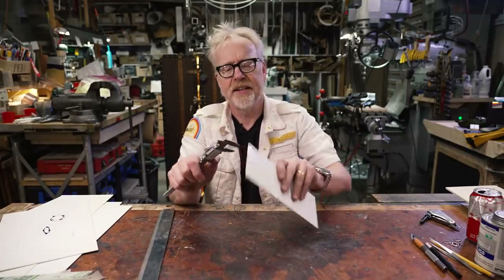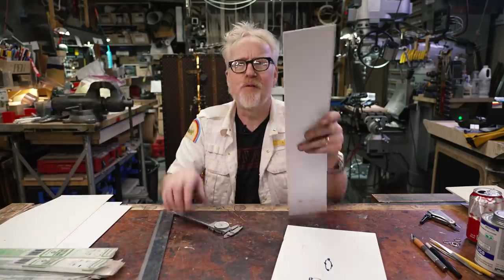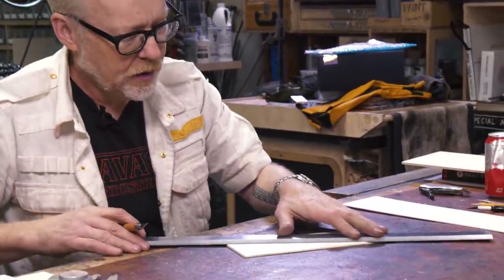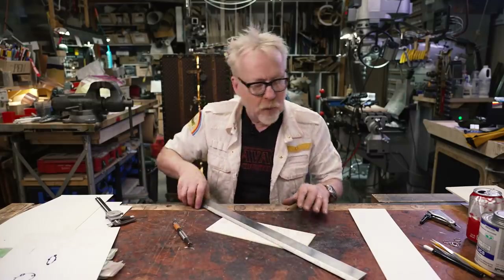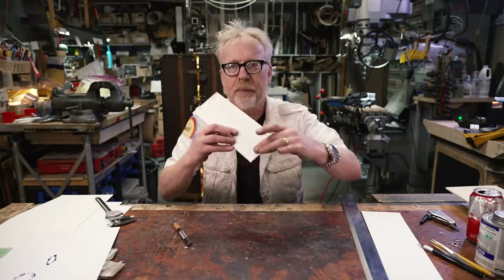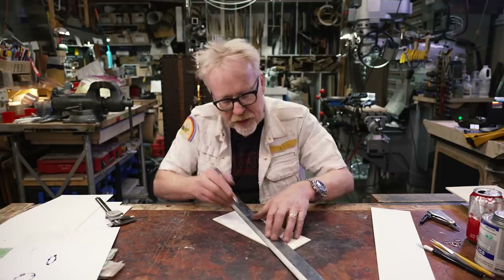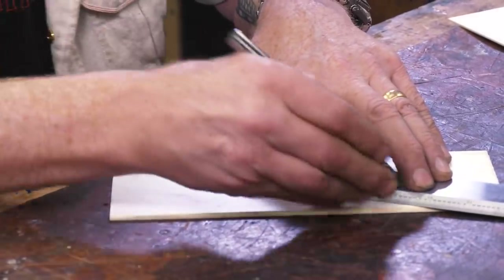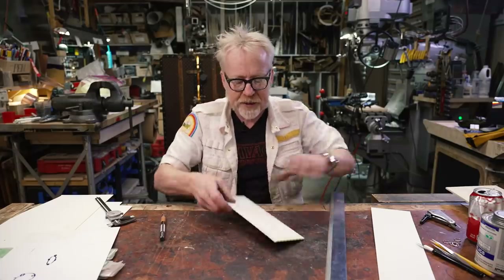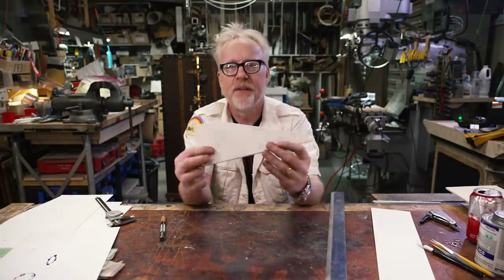I've got this thick stuff — this is one-eighth inch, 125 thou. This is 65 thou. This is 40 thou. I'm going to make a rough cut in the eighth-inch thick styrene. One of the things I love about styrene is you don't need to cut it all the way through — you can make a scoring mark. Many light cuts. You don't want to try and cut through styrene on the first cut at all. Make sure your exacto blade is fresh. I'm just going to put it in the vise and snap it. Now we have a kind of a rough wing shape.